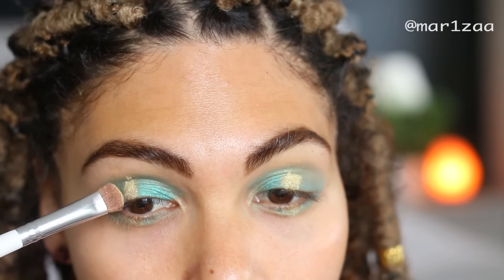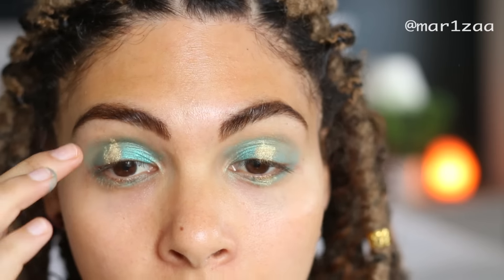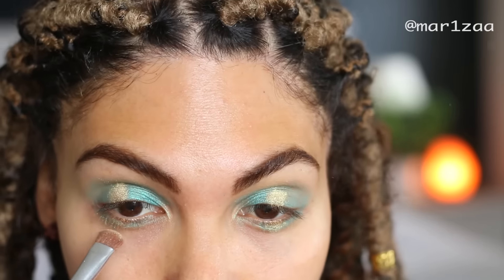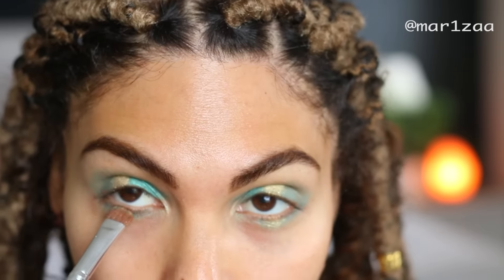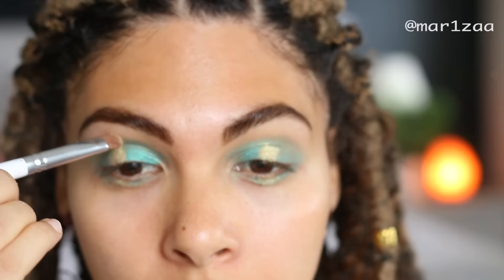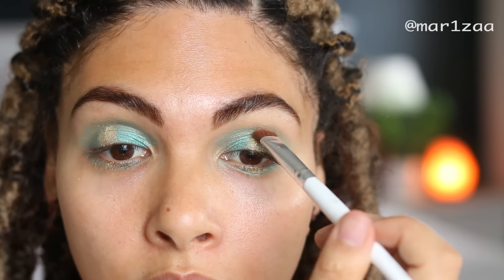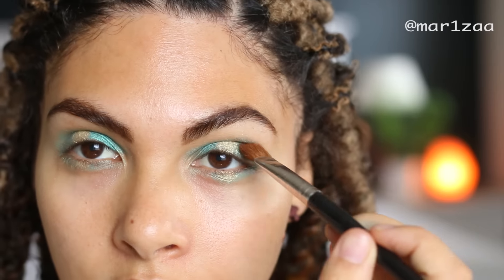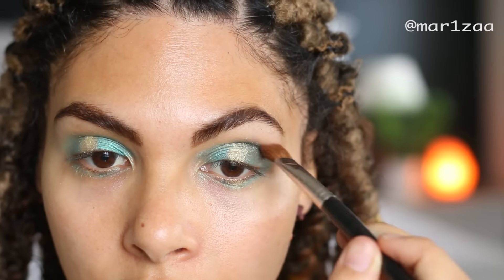I know I look really crazy right now but don't worry, it'll all work out at the end. And just sort of tap it in, then I'll grab my darker green and brush it into my eye crease.